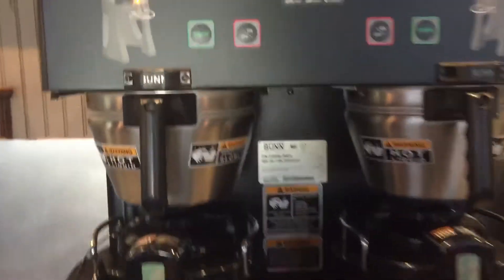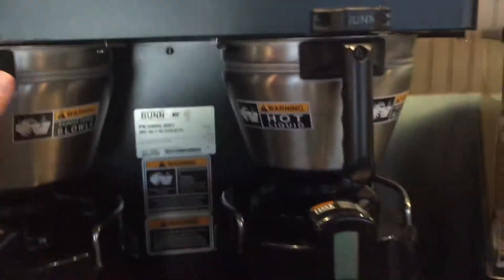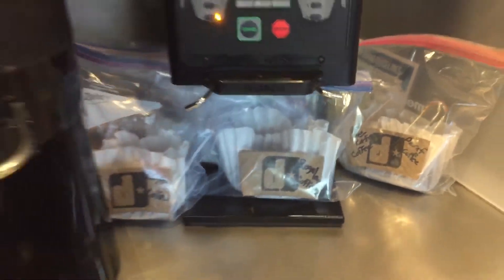A couple things for tonight. The brew baskets already have grounds inside, so you're ready to brew coffee. And if you need more, there are bags underneath the grinder already set to go, either regular or decaf, for full pots.